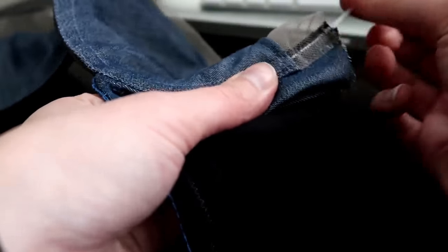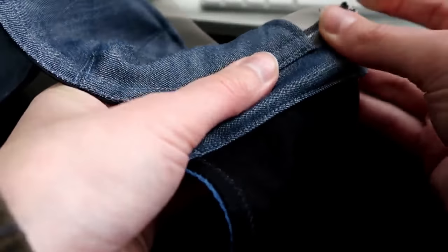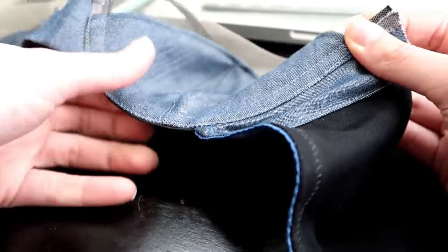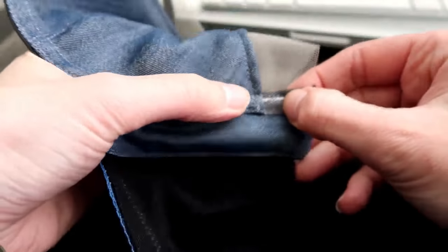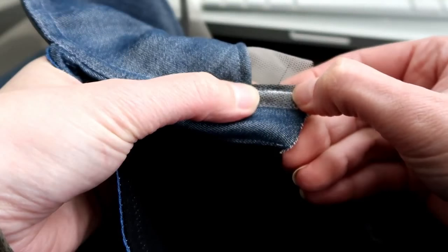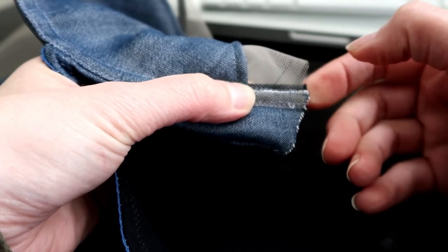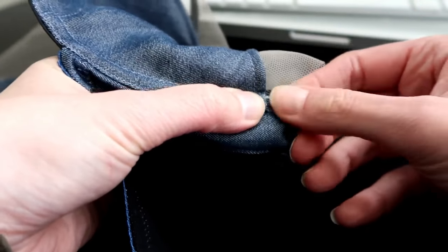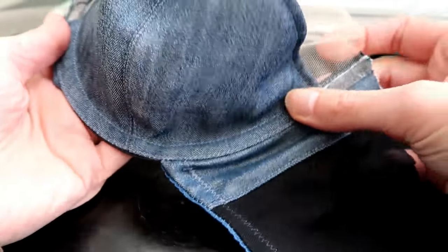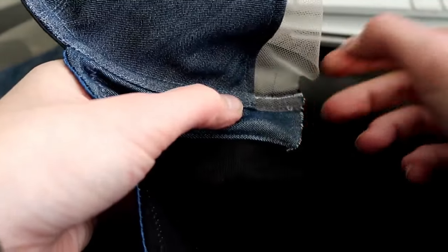Just shove that wire in. You should have what's called a little bit of wire play — the end of the wire is a couple millimeters away from the end of the fabric, which allows the wire to move and float around freely. My wire ends about here and that is about right.